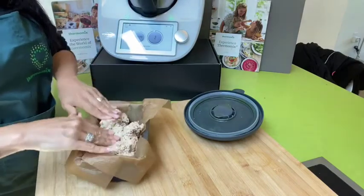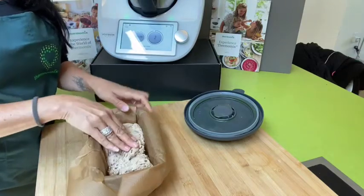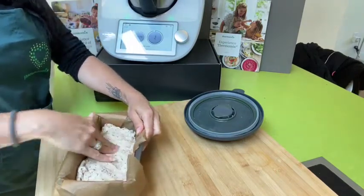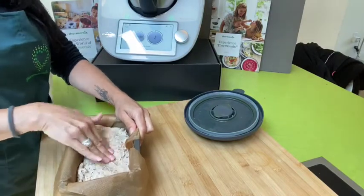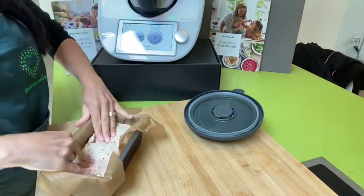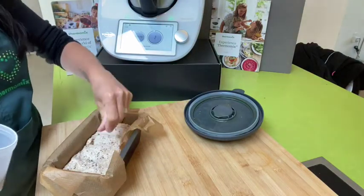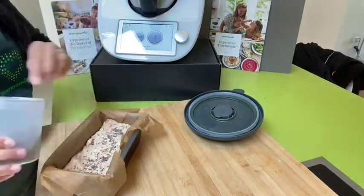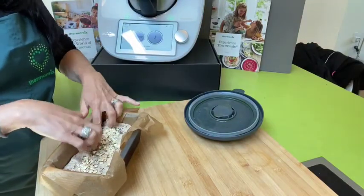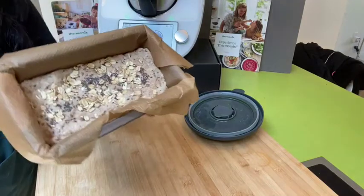Now I'm going to press my dough into my form, just like that — make it even. And I am going to top it with some seeds.